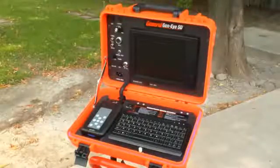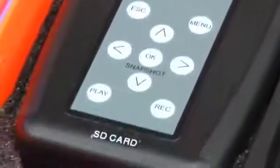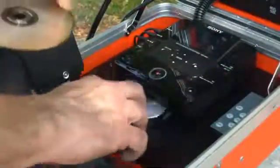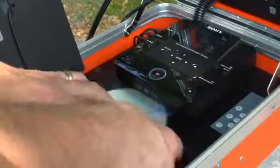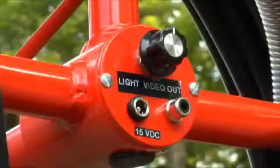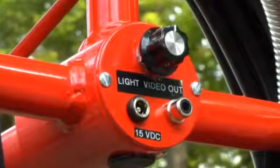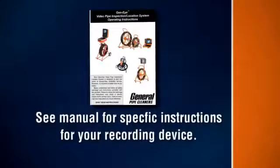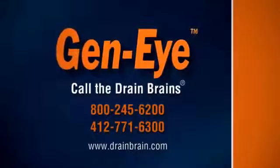The Geni systems give you several options to record the inspection. The Geni SD includes an SD card reader. The Vista includes both an SD card reader and a DVD recorder. You can record on both simultaneously, or you can connect the Vista directly to a laptop using the USB port. The microscope includes an SD card reader. The Geni pod has a video out connection that can be connected to an external recording device. Detailed instructions for each recording device can be found in the complete operating manual. If you have questions, contact the drain brains.